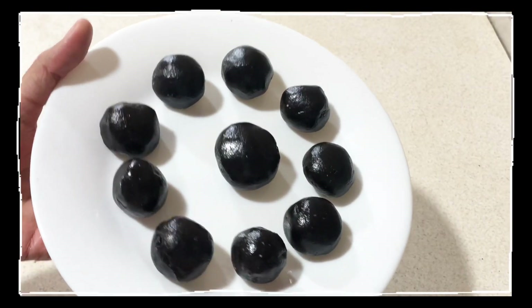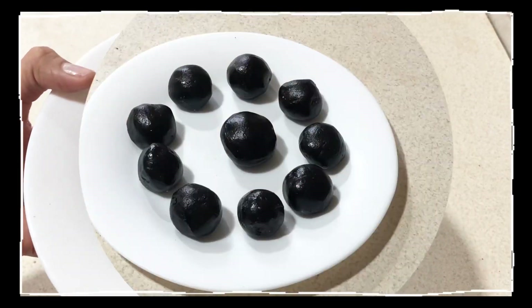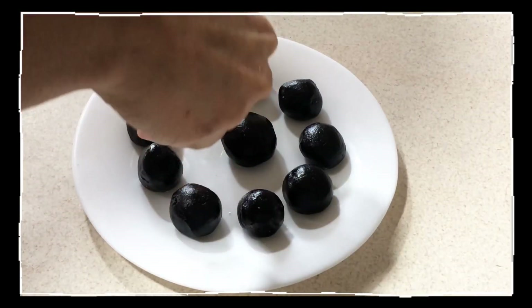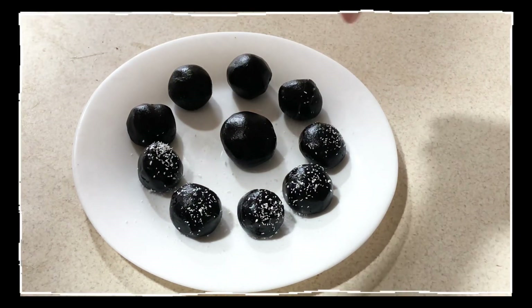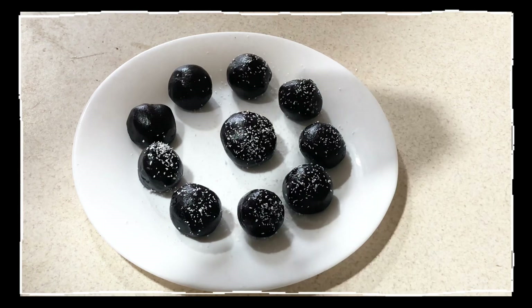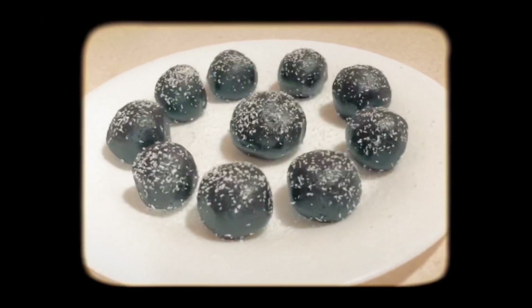Our oreo balls are ready — this is how they look like. I want to decorate them by adding some coconut flakes; you can add anything of your choice like dry fruits, jams, or chocolate syrup. Now refrigerate for the next 10 to 15 minutes and your oreo balls are ready.